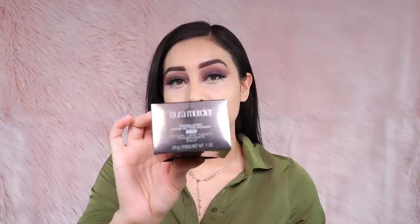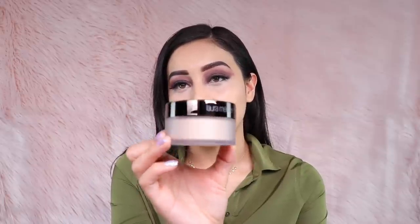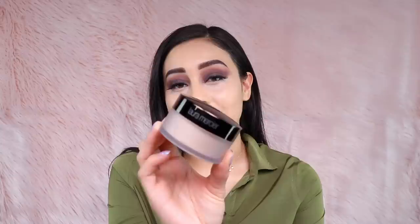The packaging looks like this — it's a chrome packaging to represent that it's the glow version of the Laura Mercier loose setting powder. It has a chromatic finish to the lid, so it's very apparent that it's going to give you luminosity. When you open it, it has this little lid.